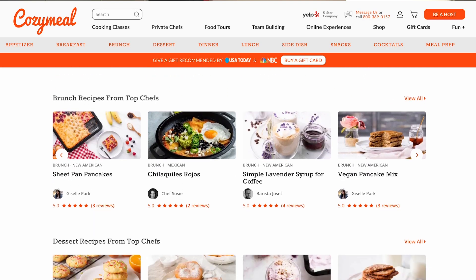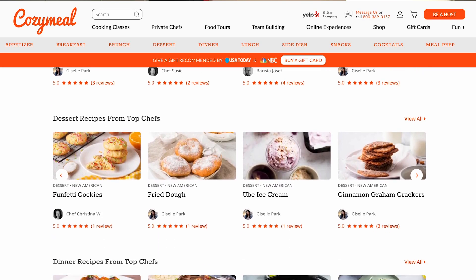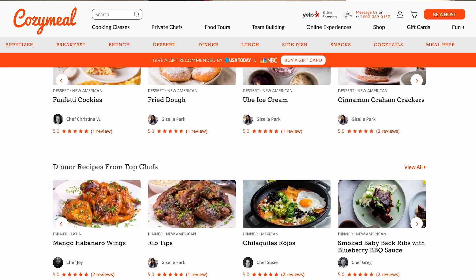If you want the full recipe, check out the description box below, or head to cozymeal.com/recipes where you will find this recipe and so much more. Make sure you hit that like button and subscribe for more recipes from Cozy Meal Studios. I'm so excited to see what is coming up next — see you again soon!